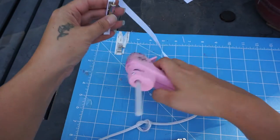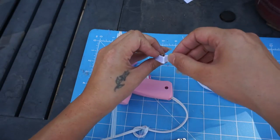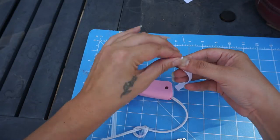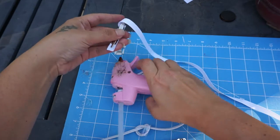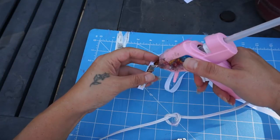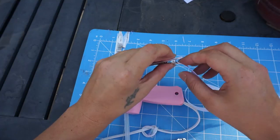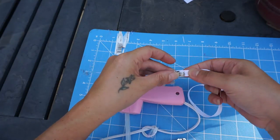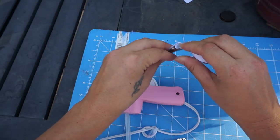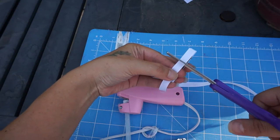What I do is put a little dab of glue right there and push down, hold it for a second. Put a little bit more on this side, push down, and hold it for a few seconds. Then I have my clip lined to right about here — you can see it.